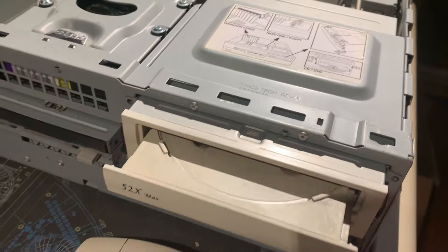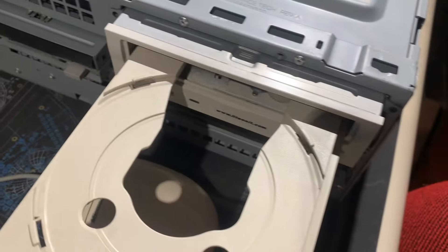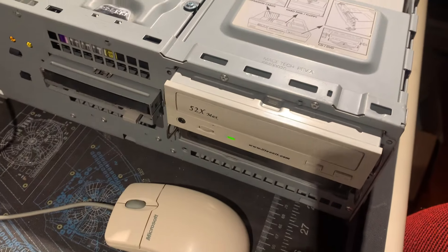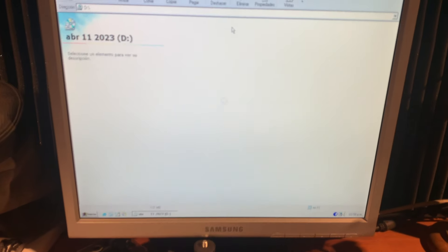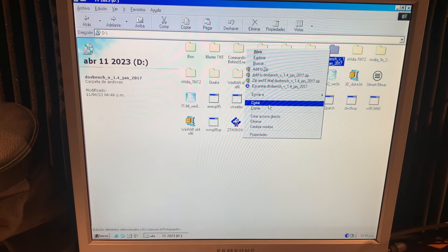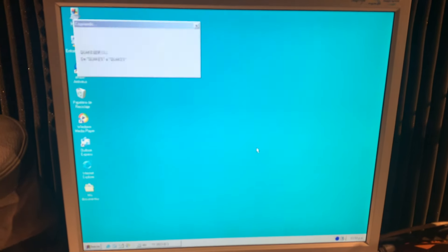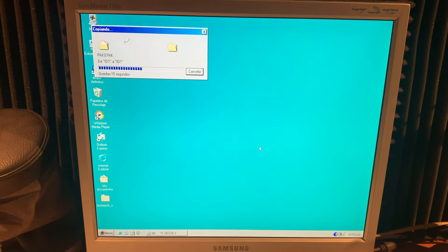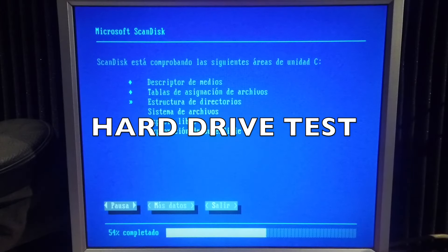Let's test the CD drive. Let's go now. Spinning — oh yes. Let's copy something — DOS Bench. That's great. It's working fine, it's great, very nice. Let's test the hard drive.